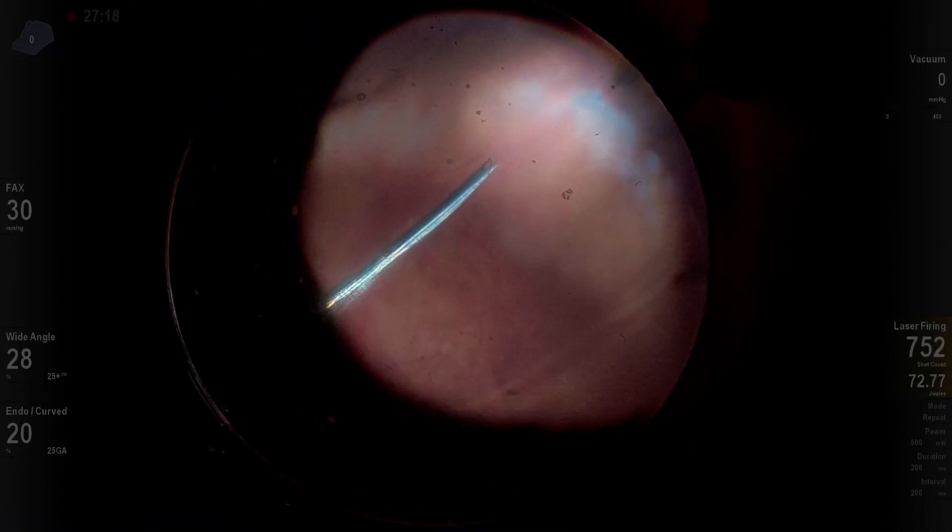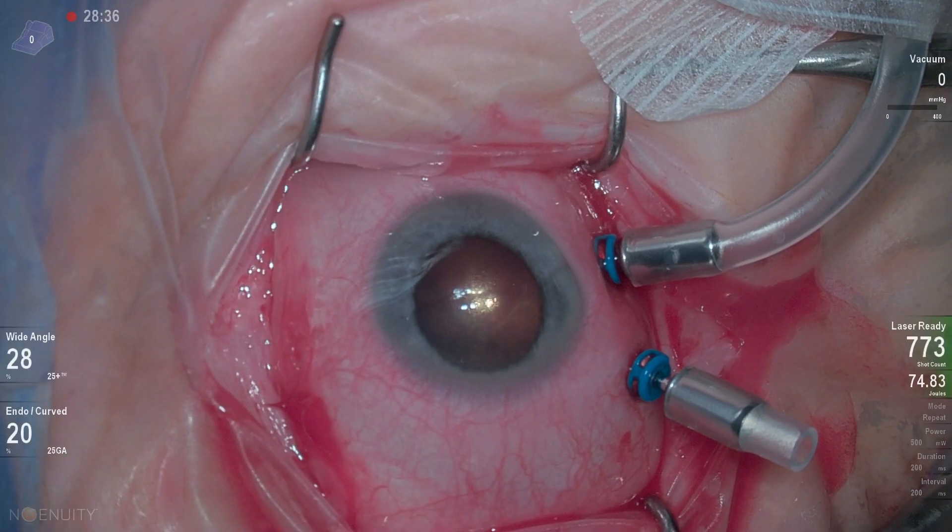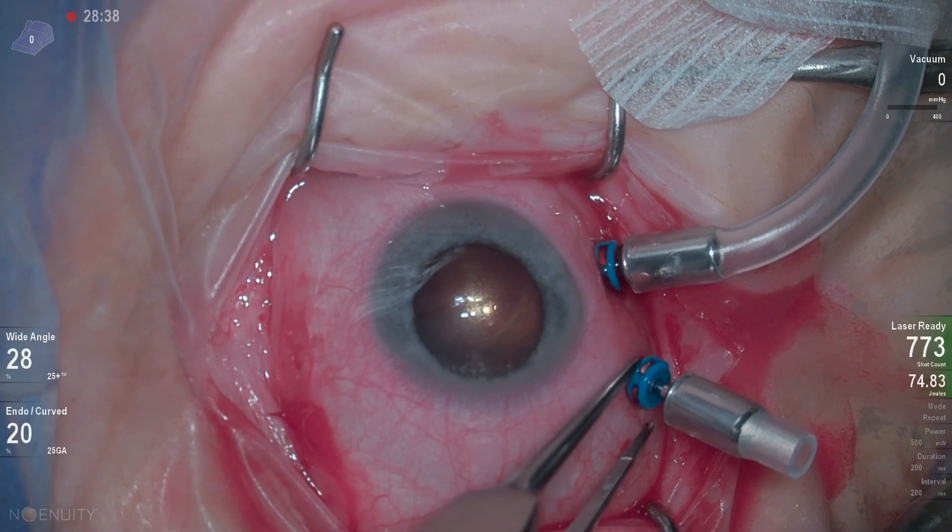I'm going to do a gas-air exchange. I like to use SF6, which gives a reliable two-and-a-half to three-week gas bubble, and for a superior retinal detachment, that usually gets the job done. Thanks for watching.